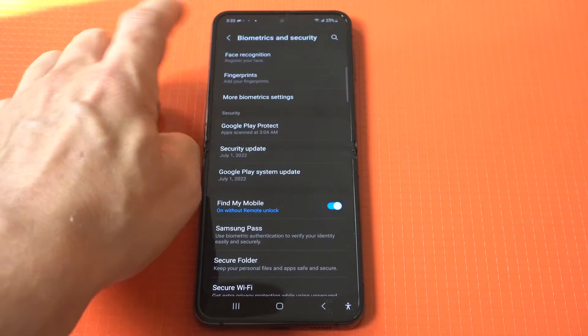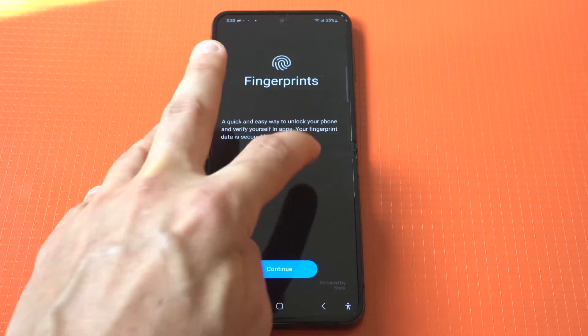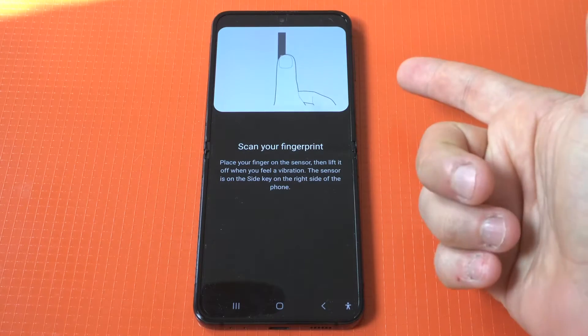To set this up, just go into your settings and click on the biometric option at the top. Then you have to enter a pin code. If you don't have one set up, it'll ask you to do that.